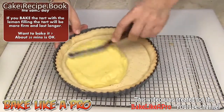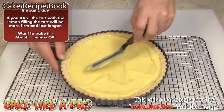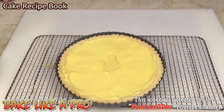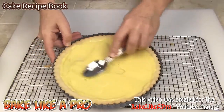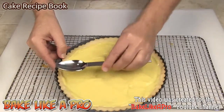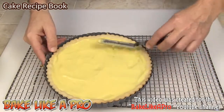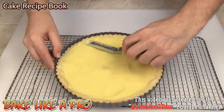Grab a little offset spatula and I'm just going to start moving this all around. If you don't have an offset spatula, you can use the back of a spoon because you get a little bit of an angle on the spoon to get into the corners. A knife is going to be too flat and you'll get your fingers in the mixture. Just get it all nice and smooth. There's no actual measurement of how much you want to put in here — just put it up to almost the top of the tart.